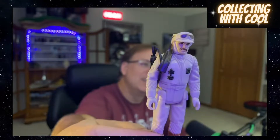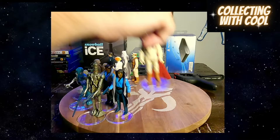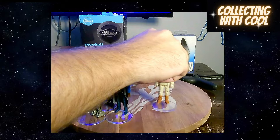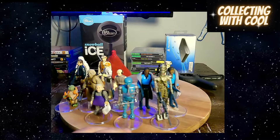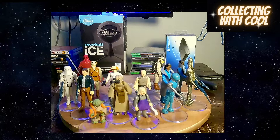Here's the Rebel Commander — got the stash. A lot of them to display. I got the AT-AT Driver.